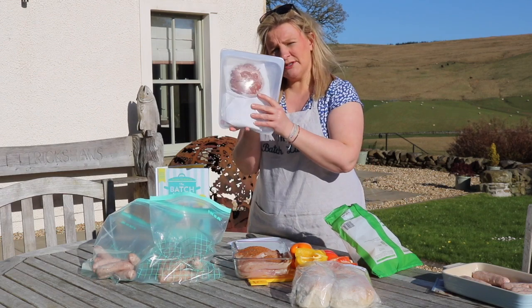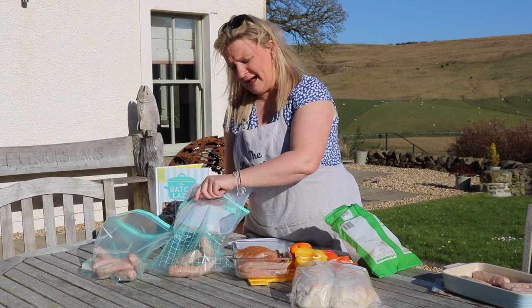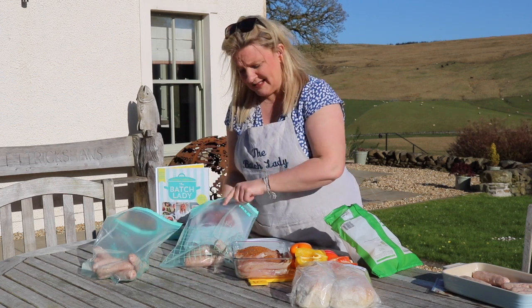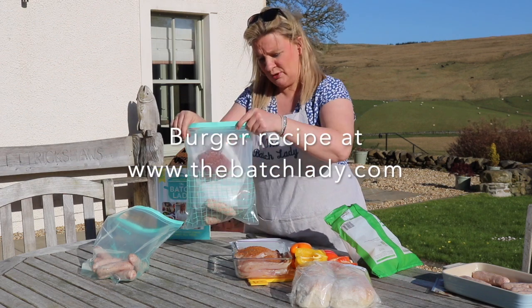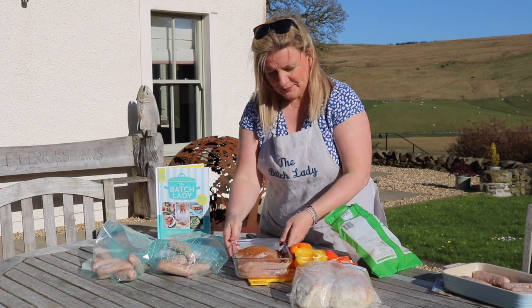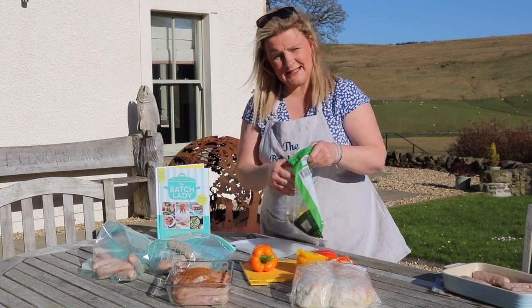I've got some burgers that I made before and I'm just going to add them into the bag as well. You could do marinated steaks or whatever you wanted — I'm going to stick with burgers and put them in there.